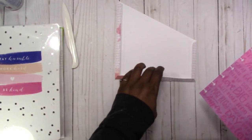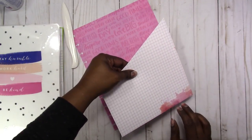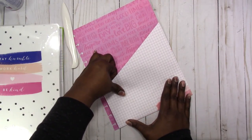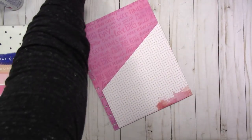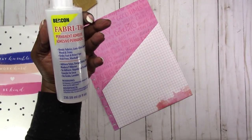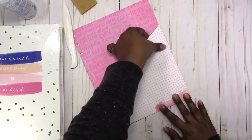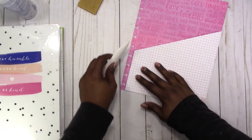Then I'm going to take the base piece. This is the pocket and I'm just going to line it up at the bottom and the right-hand side. This is why I like Fabri-Tac — because it gives you a little time to make sure everything is lined up, and it also cleans up well if you have a glue remover.